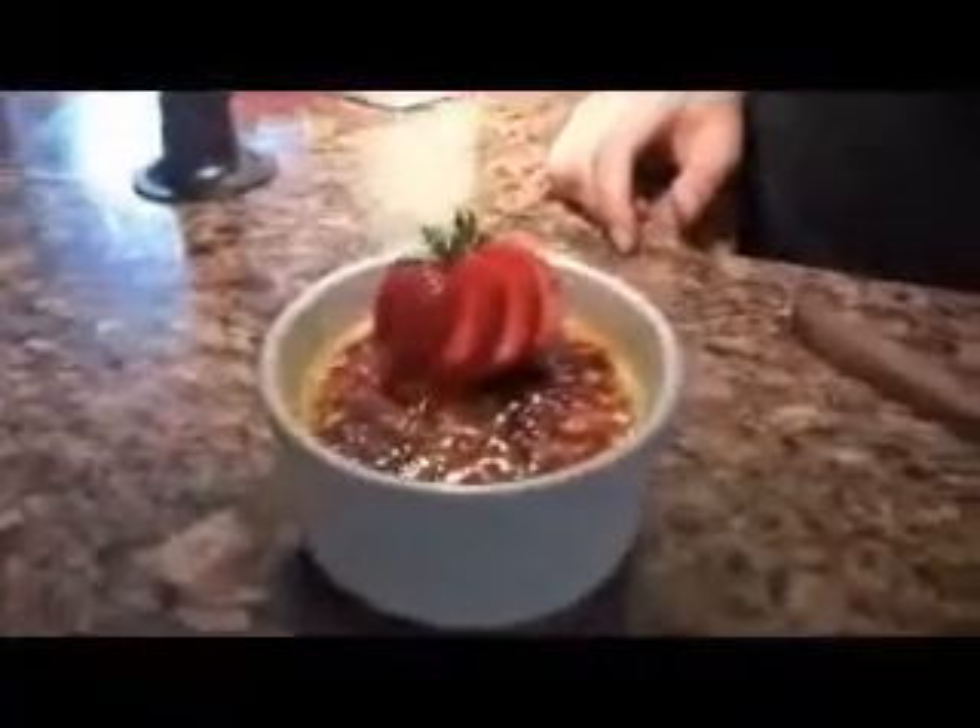It's cool and ready — I just took a strawberry and sliced it over the top. Ta-da, it's all ready to eat! So that's your basic brûlée.